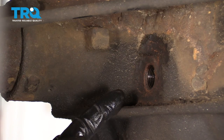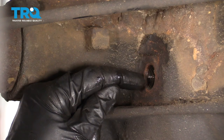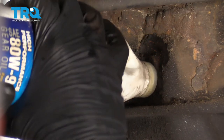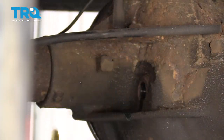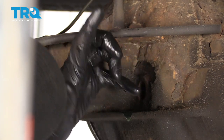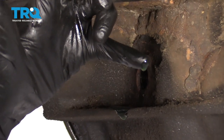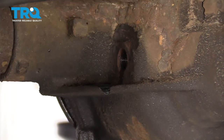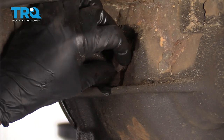Now it's time to fill up the rear differential. You're going to use plain old 80-90 gear oil. When you fill it, you want to try to come up to just below that fill hole, maybe about a quarter inch. Stick your finger in and give it a little curl to check the level — you want to be in about a quarter of an inch. Make sure you go ahead and put that plug back in.